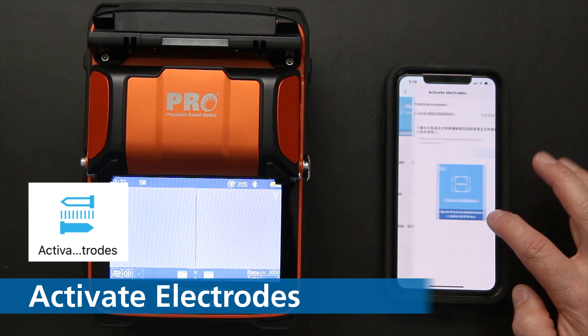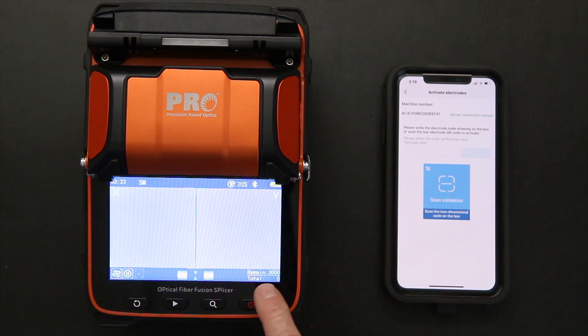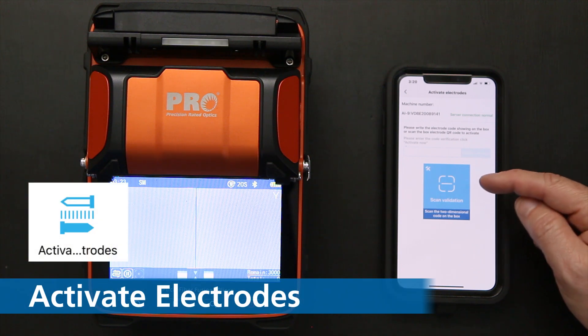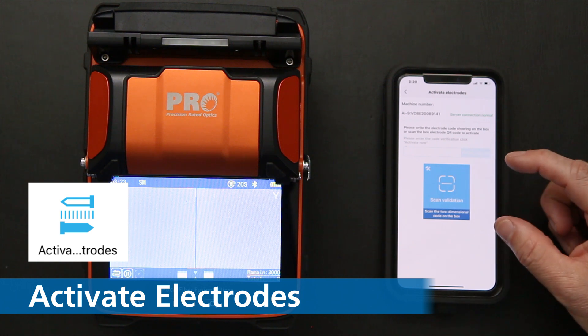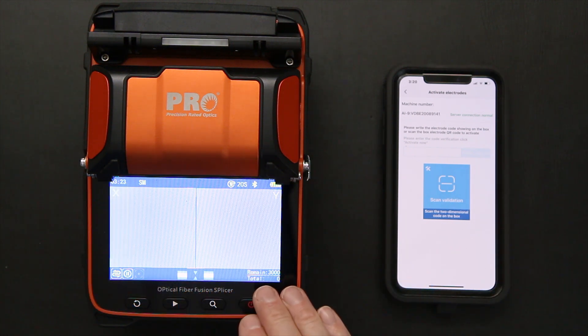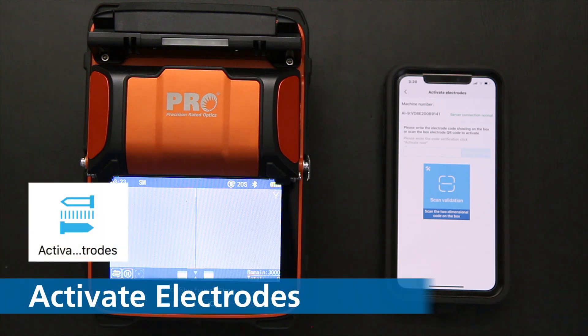There's an activate electrodes feature. The unit comes with a second set of electrodes. You can see remaining splices — 3,000. Once the total reaches 3,000, you'll want to change your electrodes. You'll get your spare electrodes from the pack, scan the barcode on them, and the splice count resets to 3,000, beginning the countdown again. This gives you an idea of how much life you have left on the electrodes.